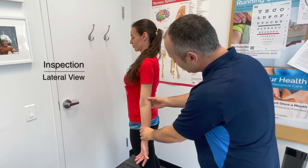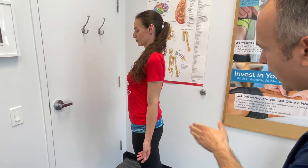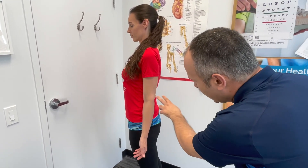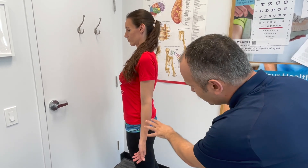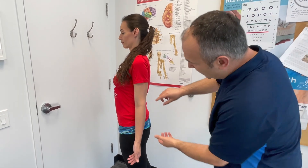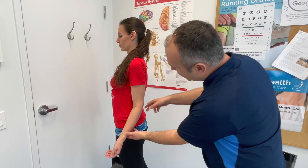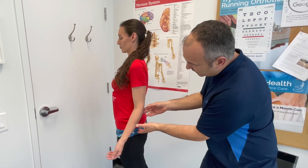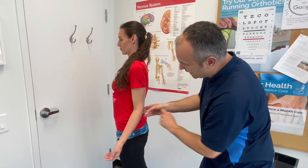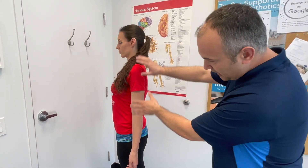From the lateral view, we're again looking for any swelling, scars, visible atrophy, or deformities. We'd also observe for any flexion deformity — for example, if there had been a previous injury and the patient wasn't able to completely extend the elbow, we might see it slightly flexed. We would do both sides; for this video we're focusing on the left.